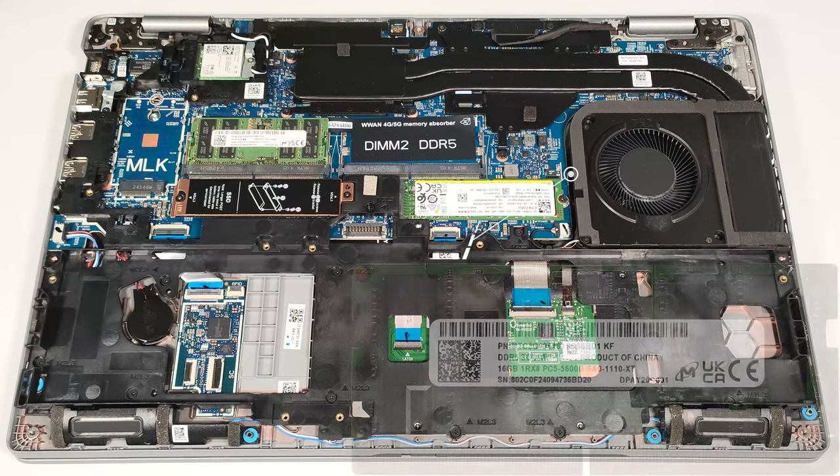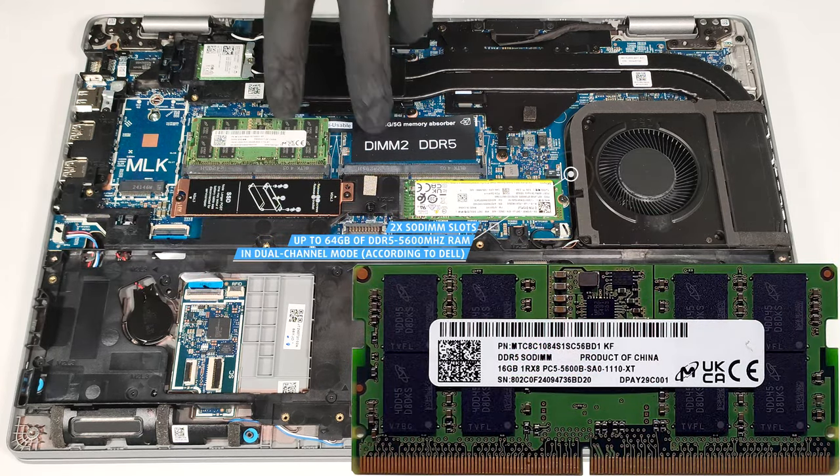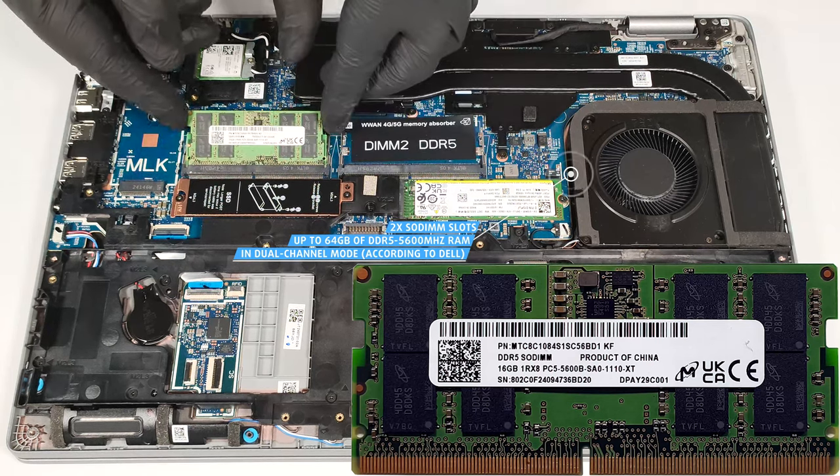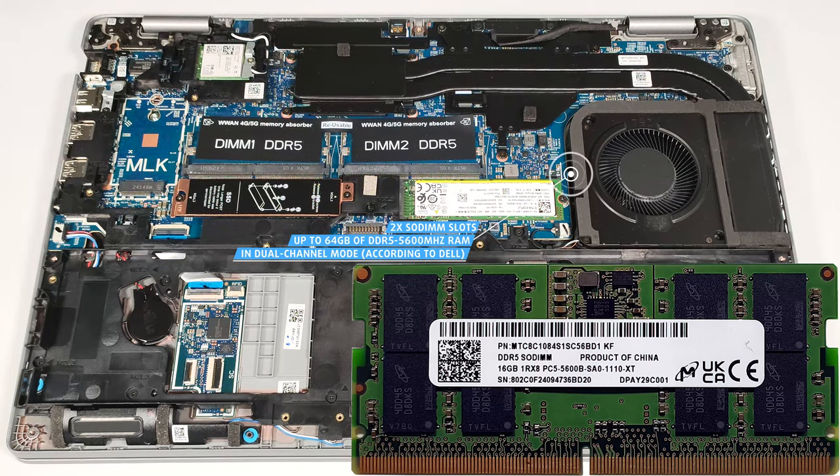According to Dell, the two SODIMM slots fit up to 64 gigabytes of RAM. It's 5,600 MHz RAM in dual channel mode. However, since the CPU can support up to 96 gigabytes, this laptop likely wouldn't have issues running a larger amount of memory than the official manufacturer's specified limit.